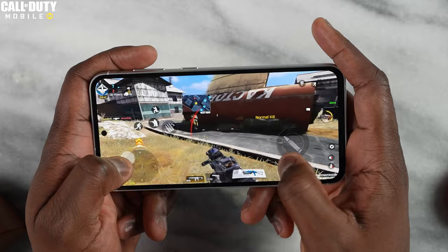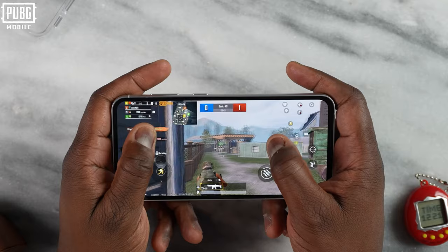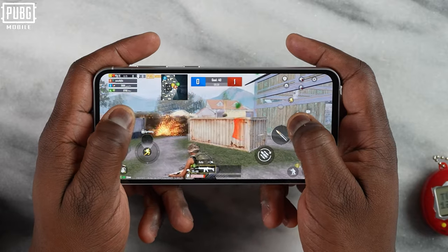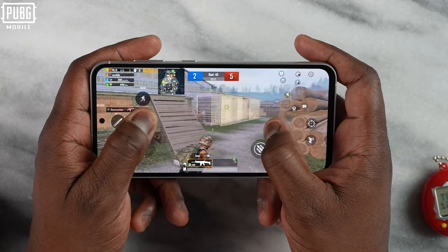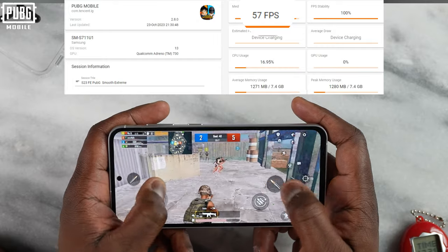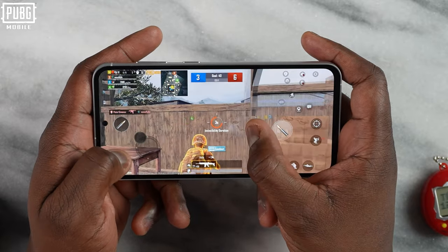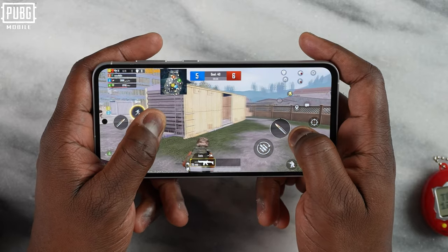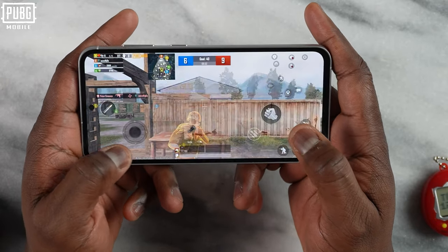Moving over to PUBG Mobile and starting at Ultra HD Ultra, we're getting what we'd expect, which is 40 frames per second — very much in line with what you'd expect. When we move over to Smooth Xtreme or Xtreme HDR, we're getting about 57 frames per second. This is a little interesting because normally with devices this year we were getting a solid 60 frames per second, but this is again running 8 Gen 1, so 57fps, whereas devices from last year did about 60.